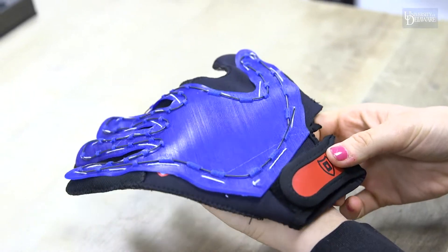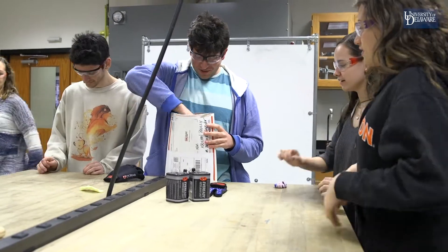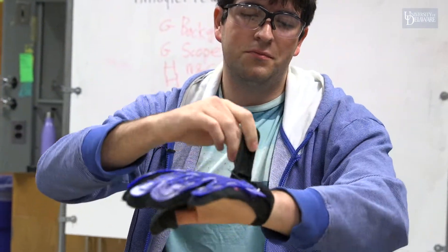Someone on our team actually suffered from a stroke a few years ago, so this kind of hit really close to home and we wanted to address this problem. A common issue that stroke patients have is opening and closing their hand for exercises.